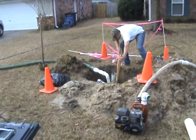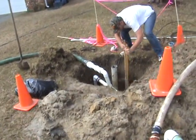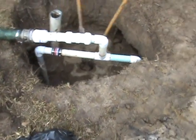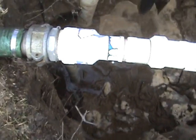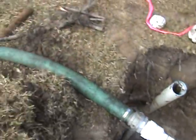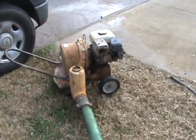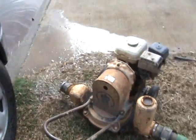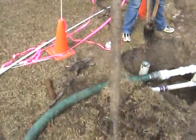Hey folks, I want to show you our little well point setup. What a well point is, is we got two little bitty water wells stuck in the ground — as you can see right there and there — and we've got them hooked up to a 3-inch mud pump. What we're doing is trying to draw the groundwater out.